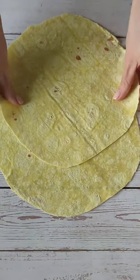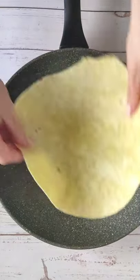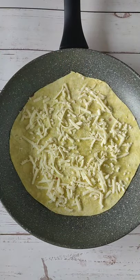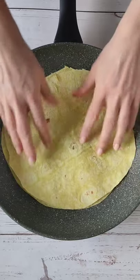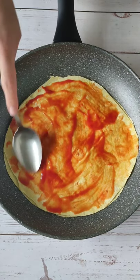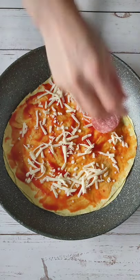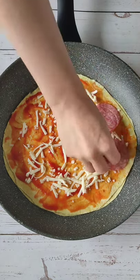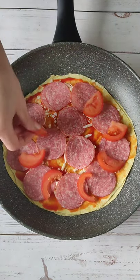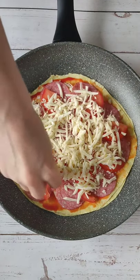Take two round pita bread, or cut them in the shape of a frying pan, like me. Pita bread, cheese, again pita bread, tomato sauce, cheese, and any filling. More cheese.